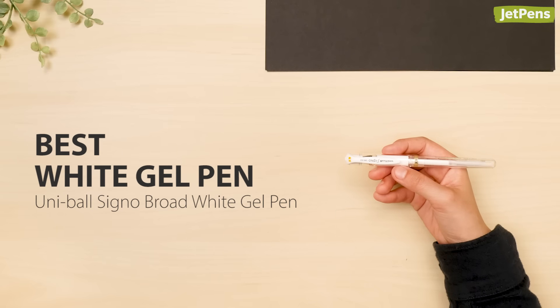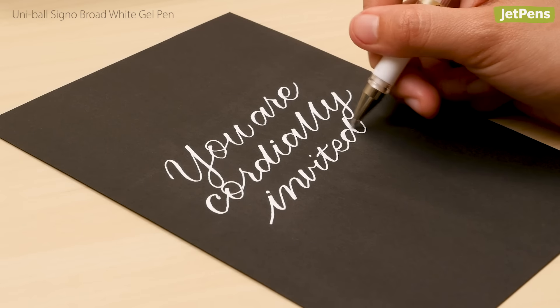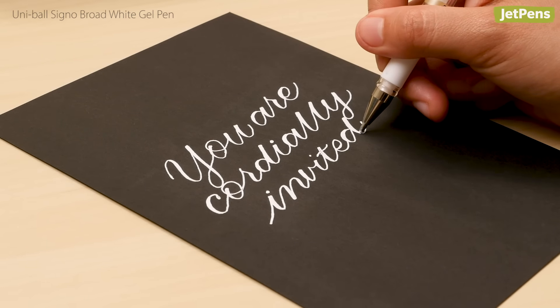Best white gel pen: The Uniball Signo Broad Gel Pen is our top white pen pick and for good reason. The smooth and opaque gel ink is especially striking on dark and colored paper.